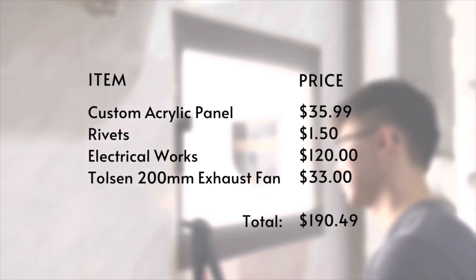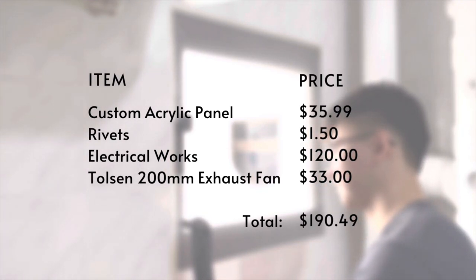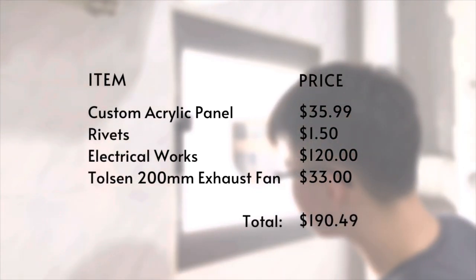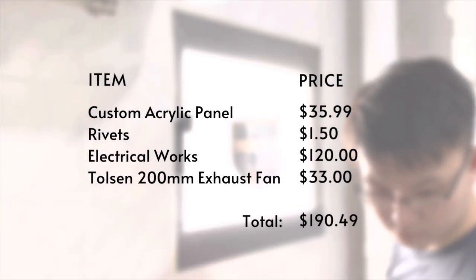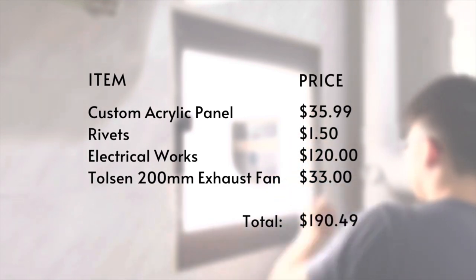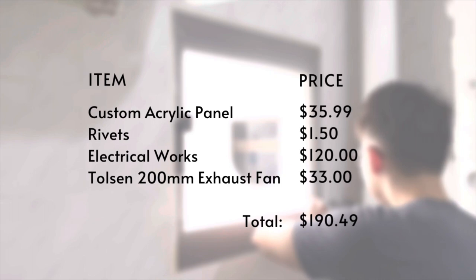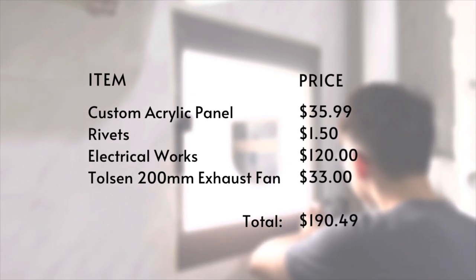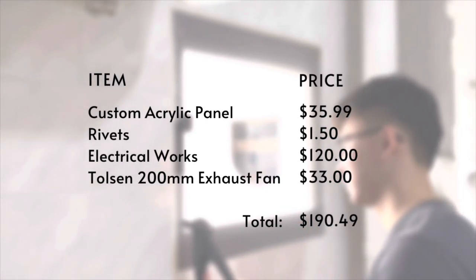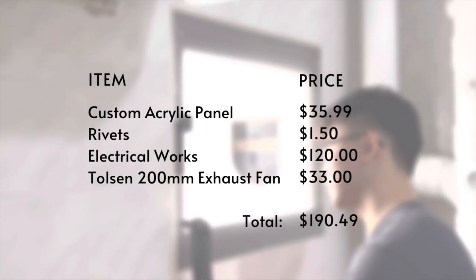All in all, the material cost for this DIY project is around $190, which is 50% of what I was quoted. Of course, I did spend slightly more due to the wastage of the first acrylic panel, and also time doing trial and error so that you can learn from my mistakes and hopefully do it better for your own installation. One thing I would recommend is to seal up the edges around the acrylic using silicone, as that will help keep out water and dirt from seeping through the gaps.